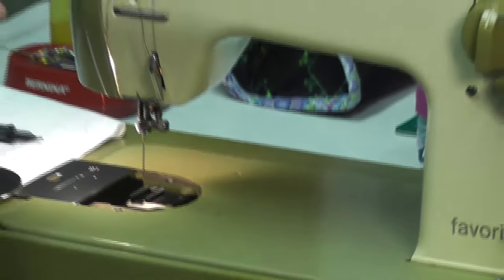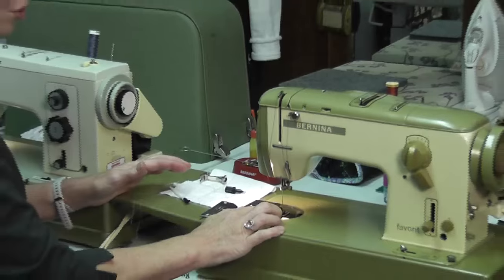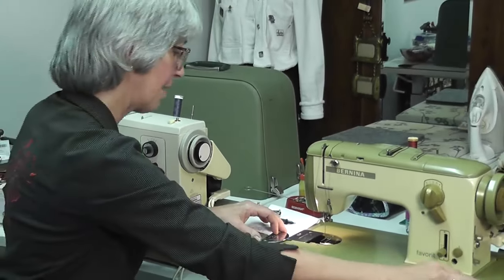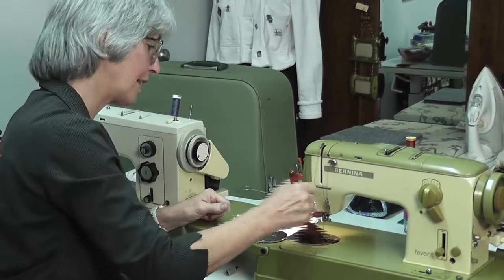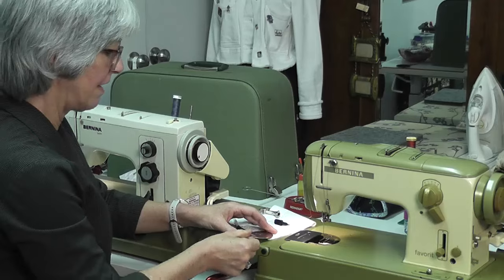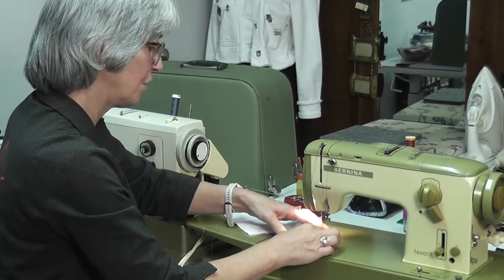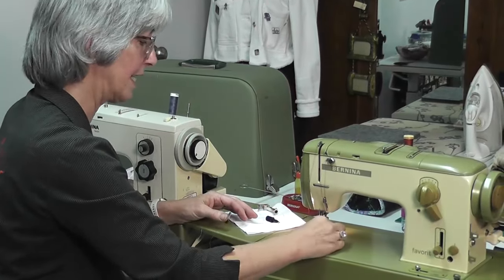When the feed dogs are up, that's for machine sewing. When they're down, you can do darning or freehand embroidery. So when you're cleaning, make sure you pop them up so you can make sure you get all the dust from inside there. Then put this back on, drop them down, put them back on, screw your screws up — and there you have your cleaning done.